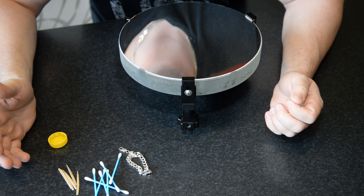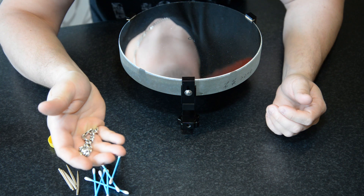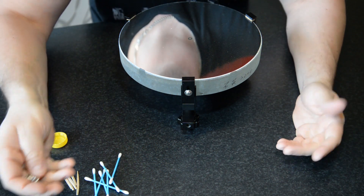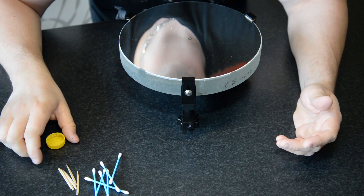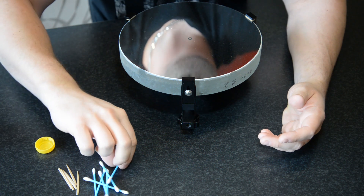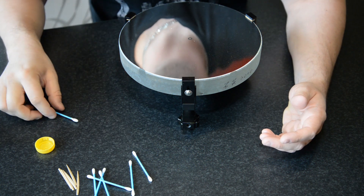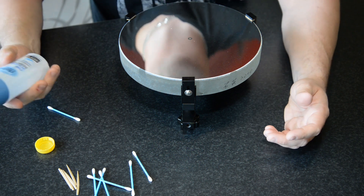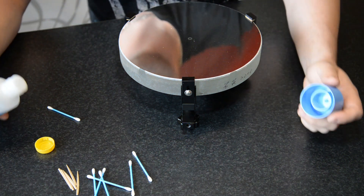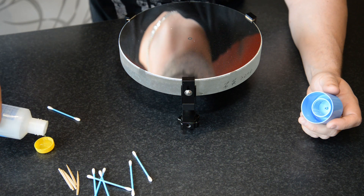To clean the mirror, start off by taking off your jewelry because you don't want to accidentally get any ring or something like that on the mirror, and also wash your hands. To be able to remove the primary spot I am going to be using a nail polish remover and I am going to put that in a small cap like this.